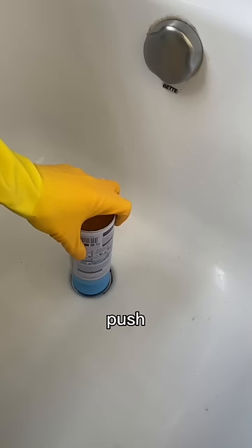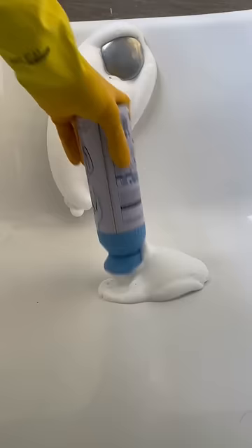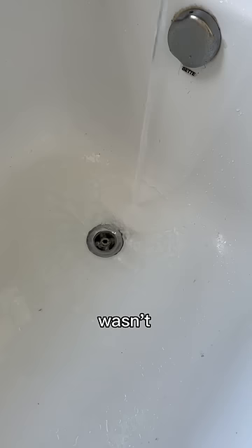Then, a foam-like substance comes from the bottle which cleans and removes any blockages. I used about half a can on this drain and although it worked, the flow into the Thames wasn't perfect.